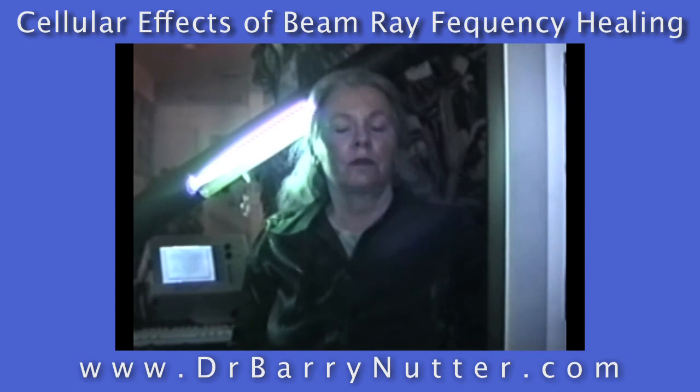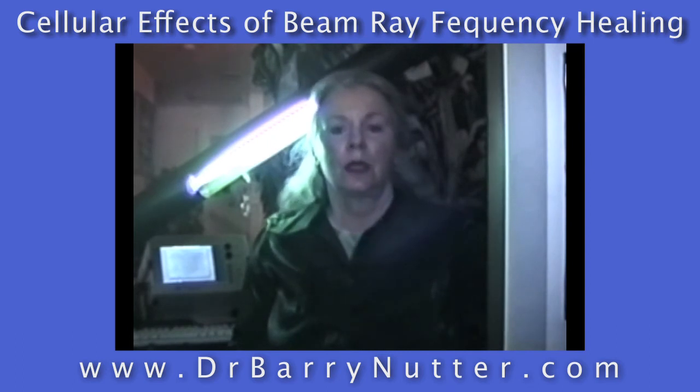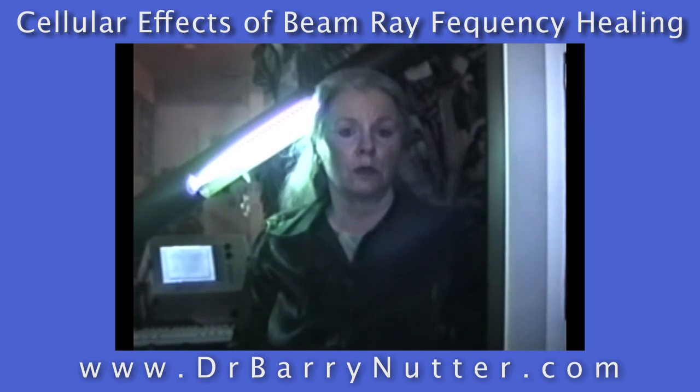Hi, I'm Dr. Jean Strayer, and I'm a five-year cancer survivor. I'm going to share with you a little bit of the research that I've done over the past few months. I've been using the beam-ray light for a good while now, but just recently added a tool, a dark-field microscope, to be able to study what's going on in the body at the cellular level, and the findings are just awesome. I want to show you a little bit about the equipment that I'm using, and also about my research, as far as what's happening with the white blood cells especially. So let's take a look.